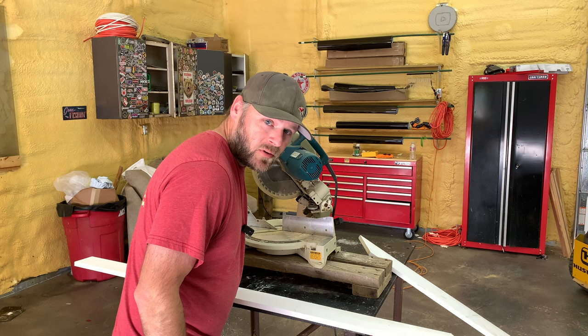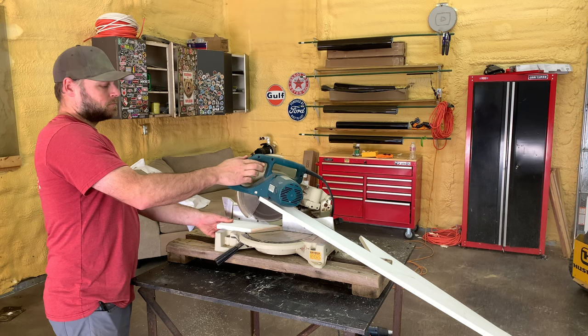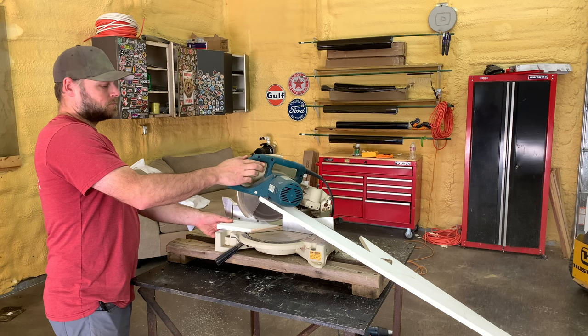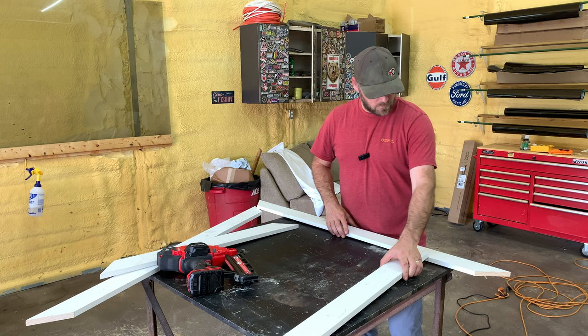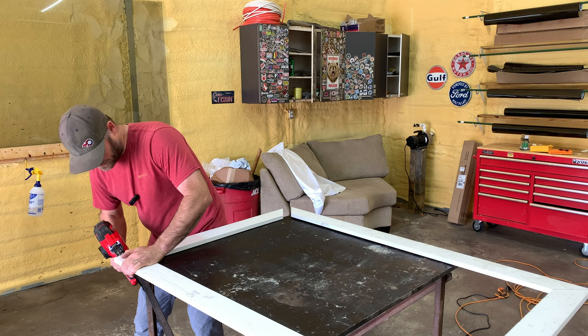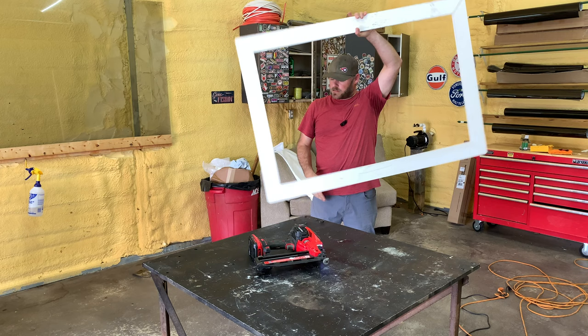I'm going to cut these on 45 degrees. I've never built one of these, so we're just going to see how it goes. We've got our 4 feet pieces — these should fit together good. Perfect. There we go. Got a picture frame.